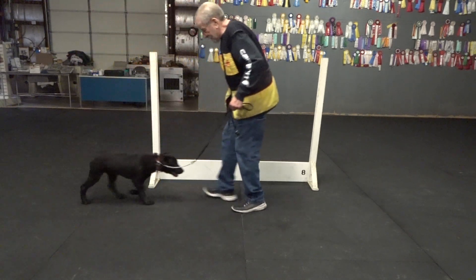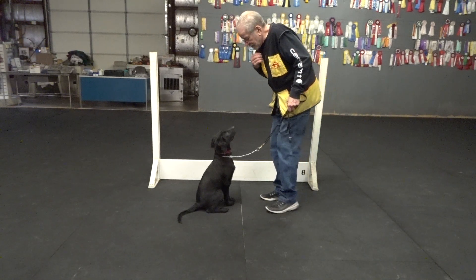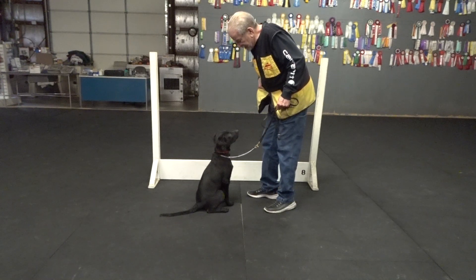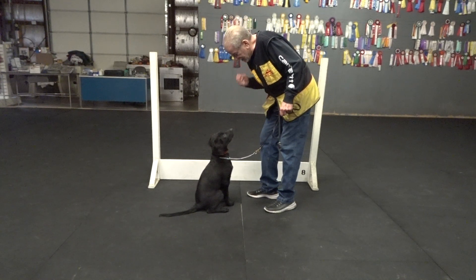Here. Sit. Watch. Good. Good. Good, yes. So now, hey. When we get to — hey. Watch. Good. Good. Yes.